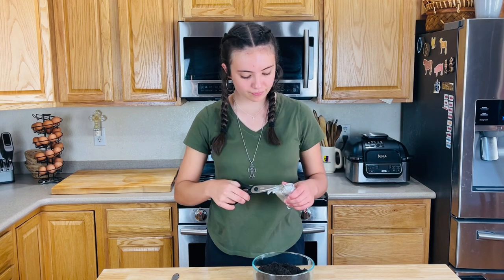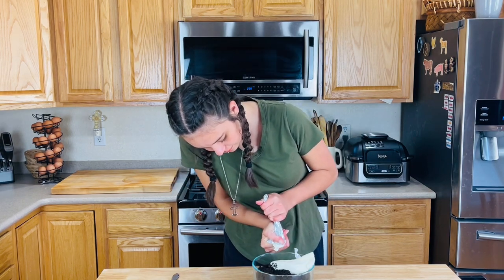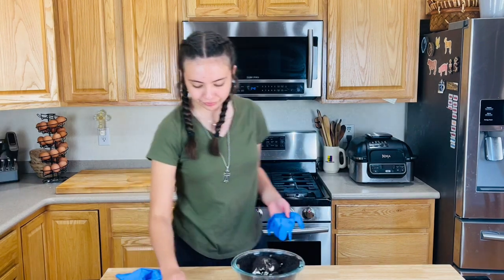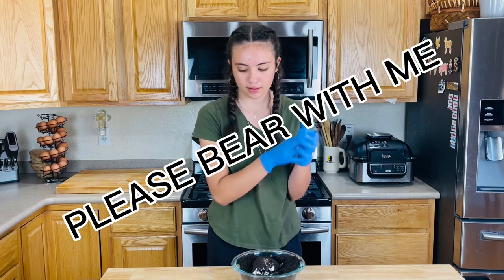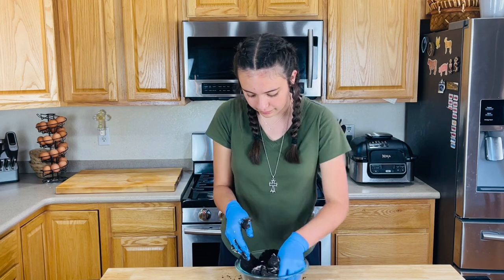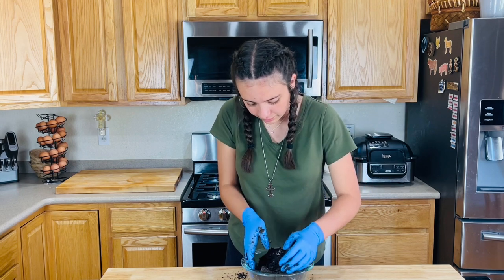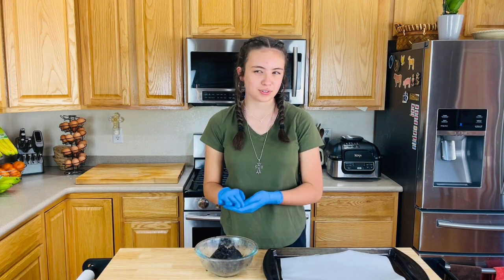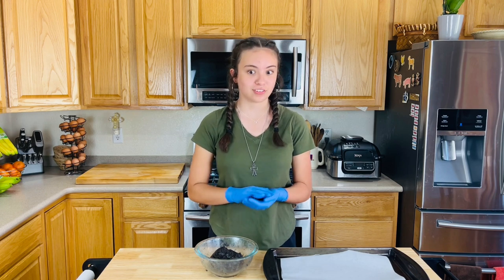I don't know why I didn't do that earlier, but we're going in with our hands. I got a new pair of gloves. I mixed it — I was kneading it with my hands, maybe three or four minutes until it was completely combined.